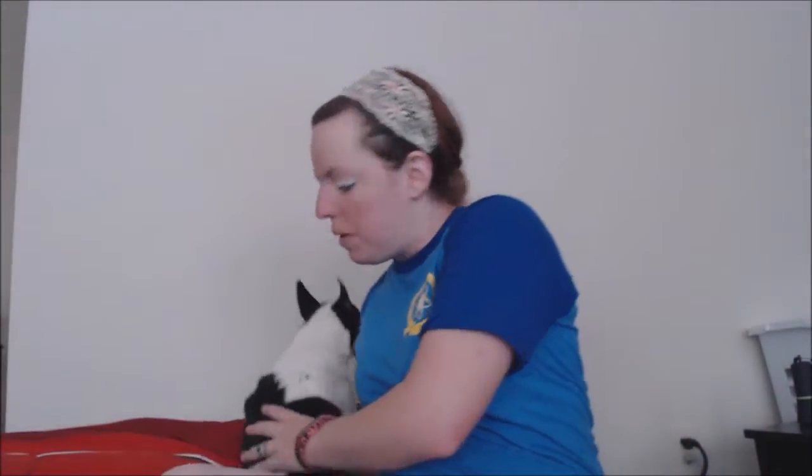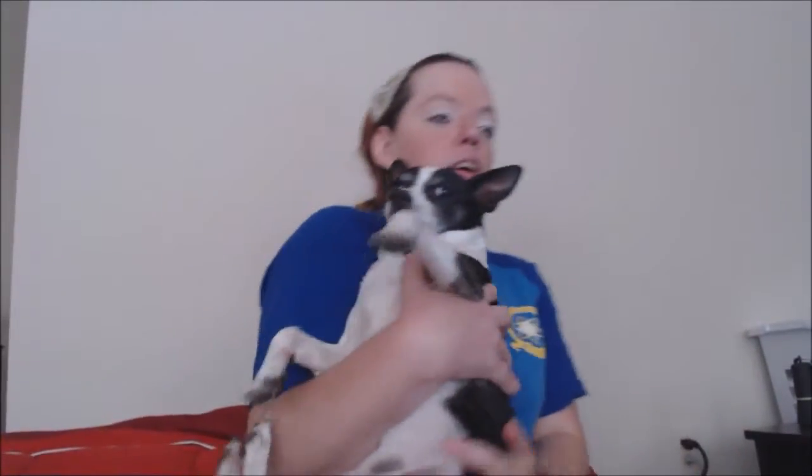Here's the box for you guys, and my fur baby is here with me. She's in the background — you can probably see her. She's right here, and she is super excited as well because we are huge fans of Bob's Burgers, but I will show you guys what I got.